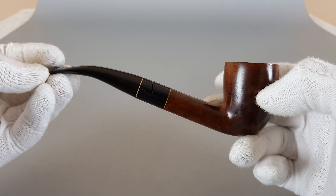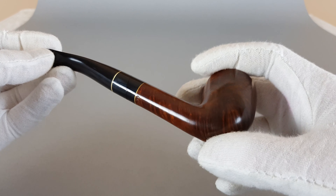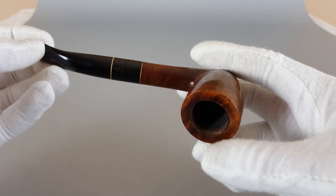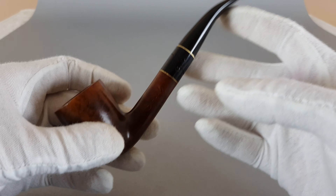It is a half bent Dublin. Some might even call it just a bent Dublin anyway. It is an interesting and nice looking shape.